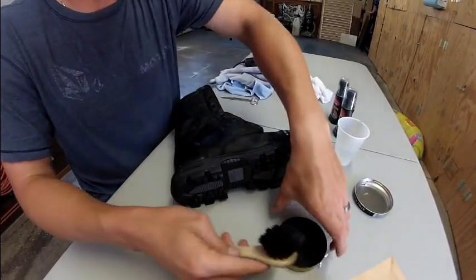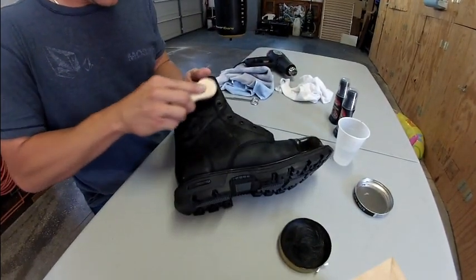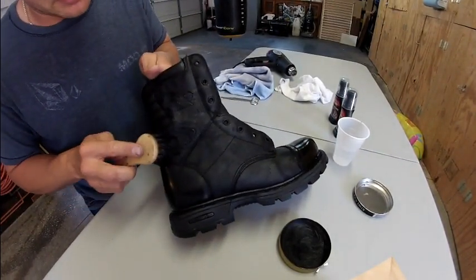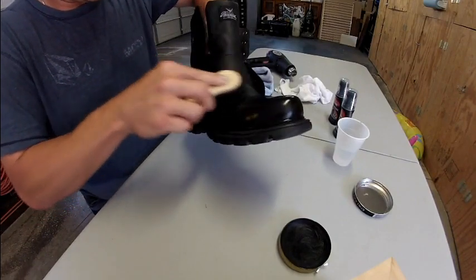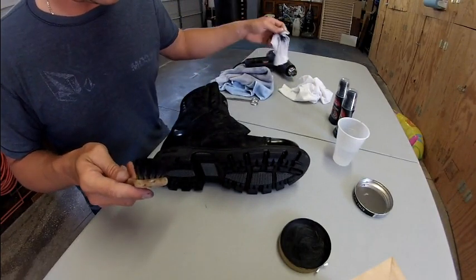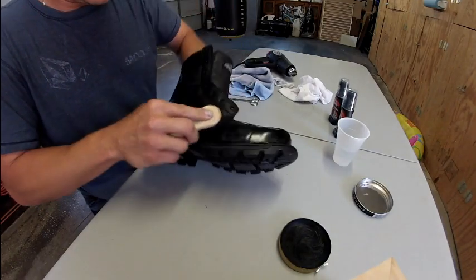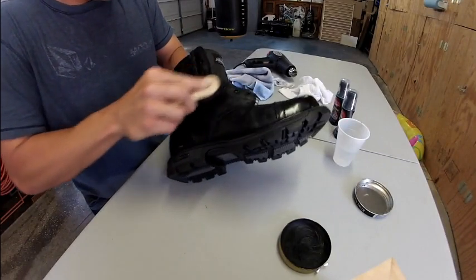I'm going to start with one small section, keep putting it on as needed because it's going to wear off. Don't worry about making a mess right now — there's no way around it, it's going to be a messy process. Basically all it's doing is getting that first layer of polish into the tiny microscopic pores of the leather. Some people break it all the way down and then use a t-shirt to rub it in — I don't use a t-shirt until a couple layers later. This is a good way to get a big thick layer of polish on there without busting your knuckles the first couple of hours, especially if you're new at this. You're going to have sore fingers no matter what.